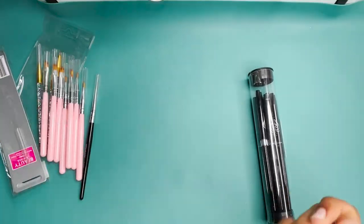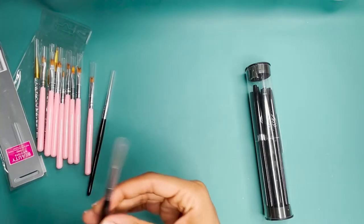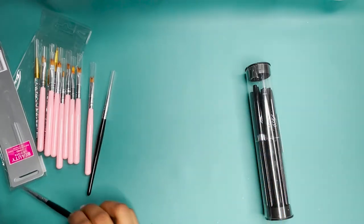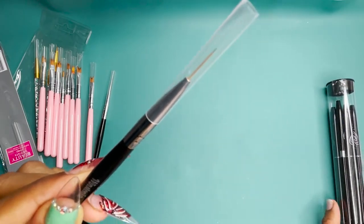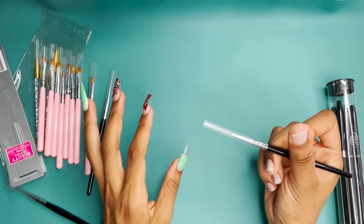That's why I ended up purchasing these. I really like them because I like the handle and I like the fact that they're long nail art brushes. If you're interested in purchasing anything that I used in this video, it will be in the description box.